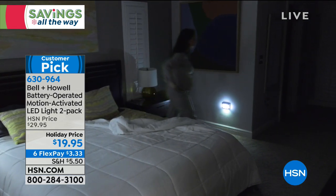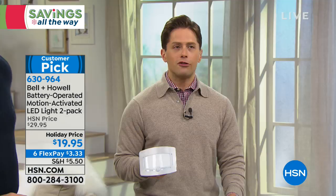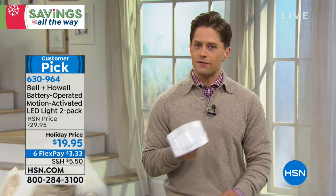You have the opportunity to have a motion-activated light when you're going to the bathroom, and you can turn them on to stay on for prolonged periods of time. This is the first of its kind that I've ever seen.